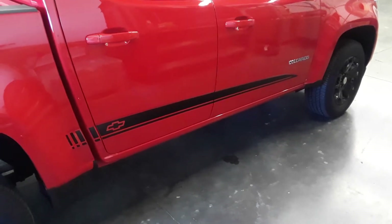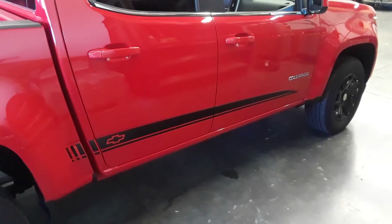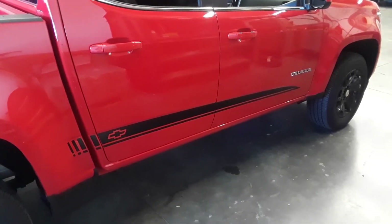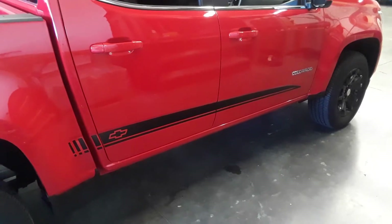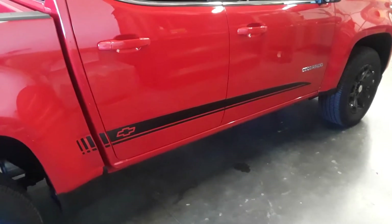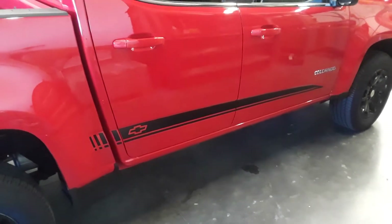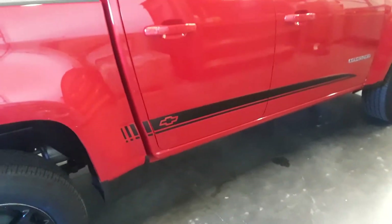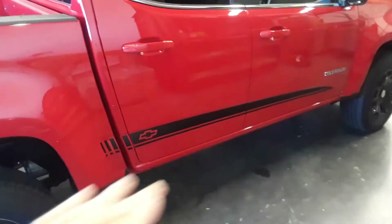This is the Rattan. It is for the Crew Cab 2015 — I believe it's 2015 up — and also the GMC Canyon. This one has the bow tie text. You can get that with 4x4, or you can get that with the GMC, or you can get a blank. But it fits real nice and snugly in that body line.